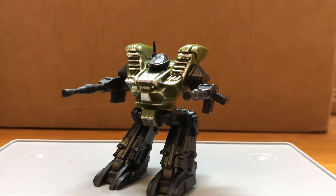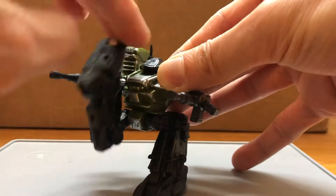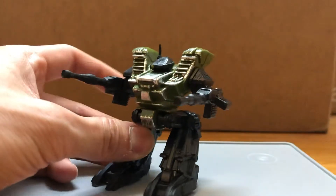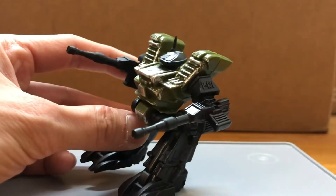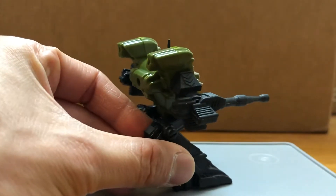Hi guys, today I'm doing a review on the P-131 drone from Final Faction. There's the name on the left shoulder, P-131, and on the right is some chevron.